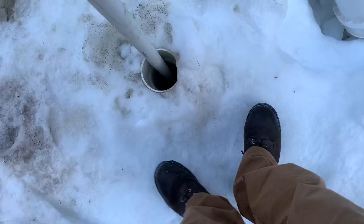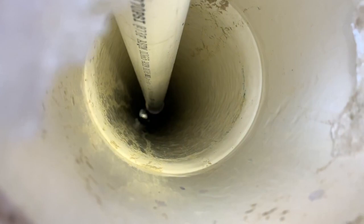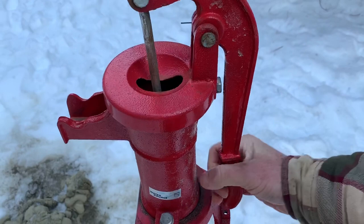I came down here when it was warmer, pulled the pump, and when I went to put it back in I noticed it had filled back in — we've lost this much depth to our well. The first thing we want to find out is if it's frozen. Drop a little piece of snow down there — definitely not frozen. All right, that's cool. Let's go ahead and try this. Oh, it's frozen.